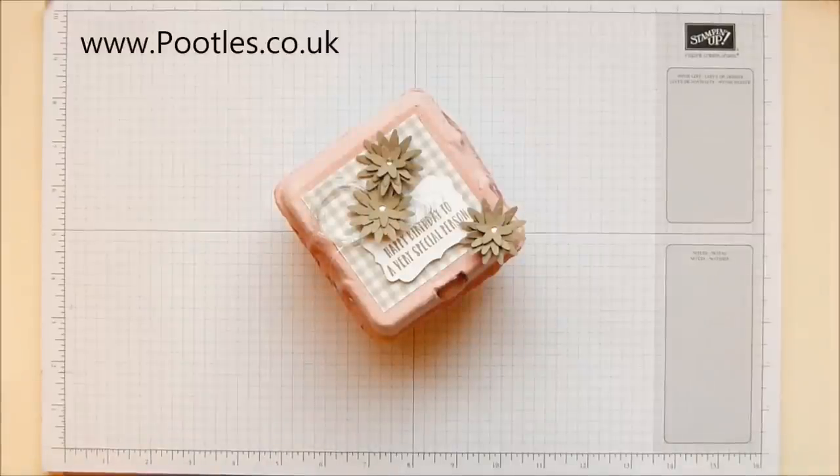Hi there, it's Sam from poodles.co.uk. Thank you very much for joining me today and thank you for joining me on the first project after Springwatch. Did you enjoy it? Did you like it? I love Springwatch. I loved reading all of your comments and seeing all of the creations. People had shared so many variations of things that I've made, so it was lovely to see that I'd inspired you, particularly the twist and close projects.